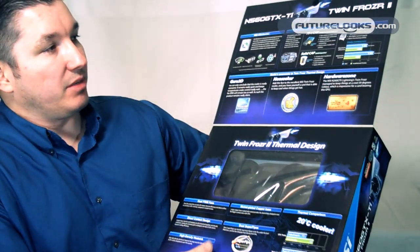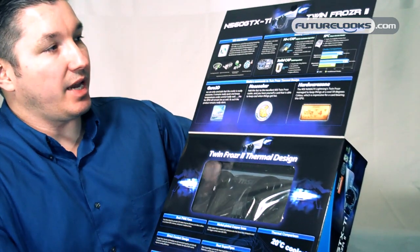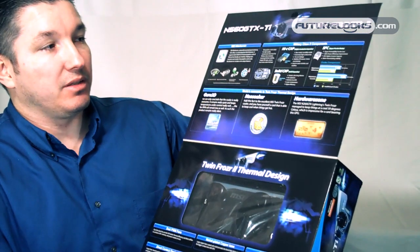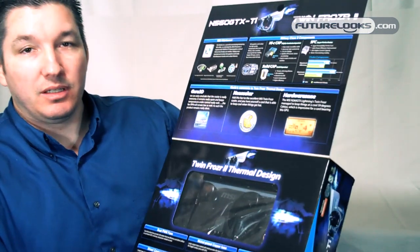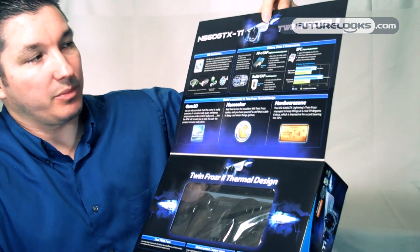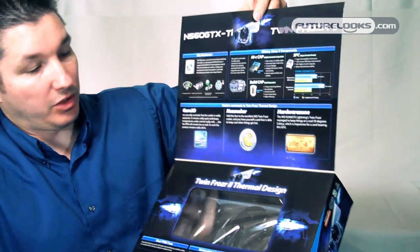It features MSI's Military Class II components, high-C caps — highly conductive capacitors. You'll find a lot of those components built into a lot of today's field equipment for the military, along with solid-state caps and superferrite chokes to help increase power and stability when you're overclocking.